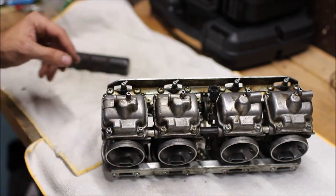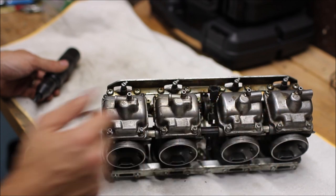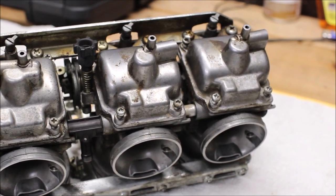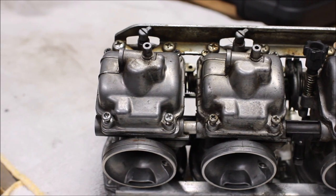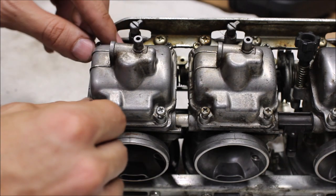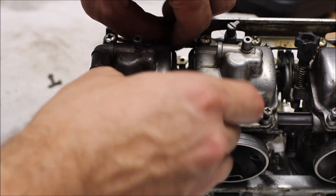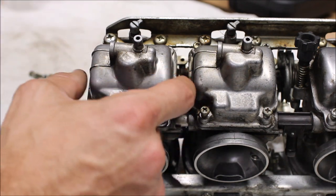I'm going to repeat this entire process with the impact driver on all four of these carb bowls. I have them all loosened up now, but I'm only going to do one carburetor assembly at a time — I don't want to get anything mixed up during this process. I'll pull off these screws and keep them handy so they don't get lost, and then the bowl is just going to come right off.